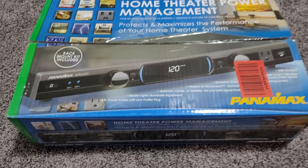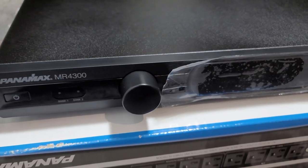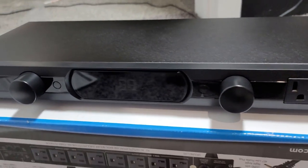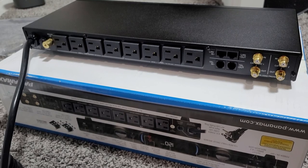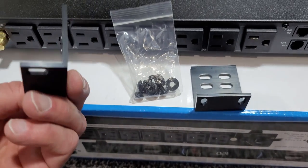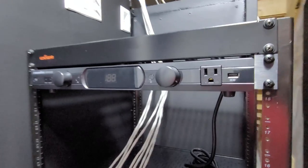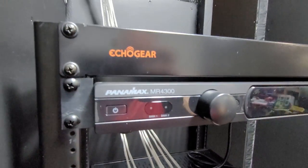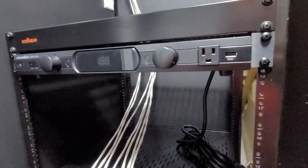Next I installed the power management, which is the Panamax MR4300. It has two banks of outlets on the back, comes with the option to be rack mounted, and it has two lights on the front that have several levels of brightness and can be rotated. I'm not too fond of the color of these lights though, as they are fairly yellow in color — maybe there's a way to change them out, but I haven't researched that yet. There is also an outlet and USB power port on the front, which is nice to have. The middle has a digital display that shows the incoming voltage levels so you can monitor for fluctuations. And yes, I removed those rubber feet after I got it rack mounted.